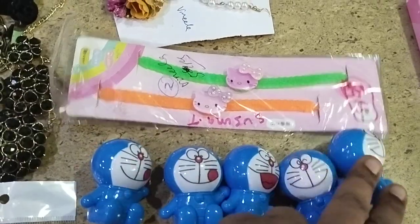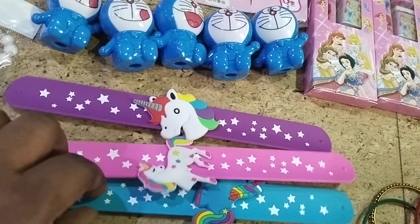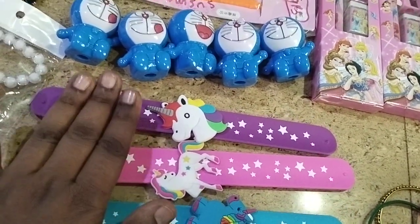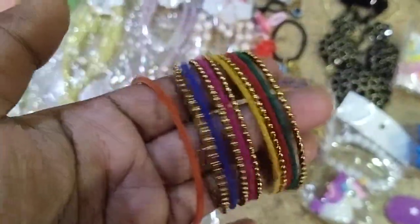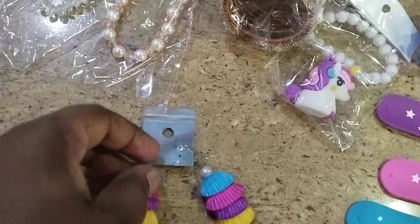These are bracelets — bracelet and watch combined, all in a unicorn theme. Three colors are still available. These are metal bangles with premium quality. Small size and big size are also available. These are ten rupees.